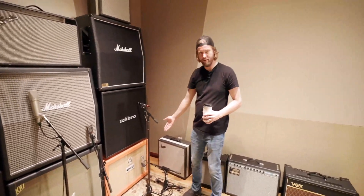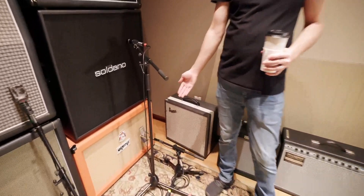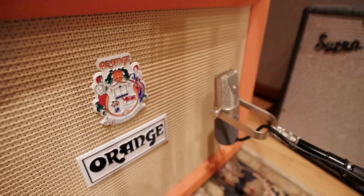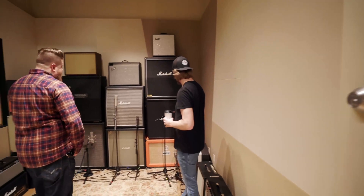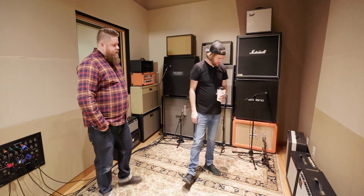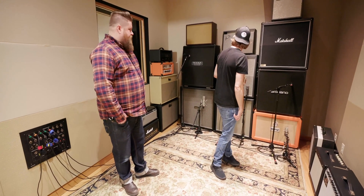And then you got the new Mojave 37 — that is spectacular, an awesome microphone. Those guys did a great job. I'm a big fan of the old C37s, and they are amazing on drums, on guitars, on V3, on vocals. That's a cool piece.